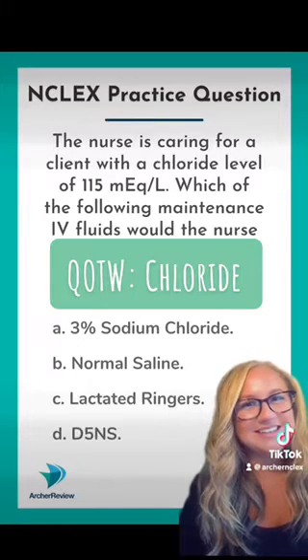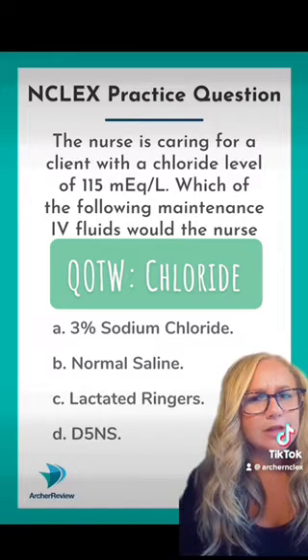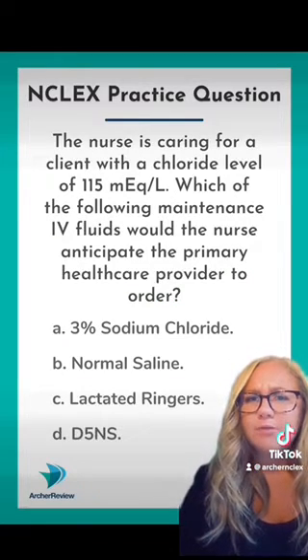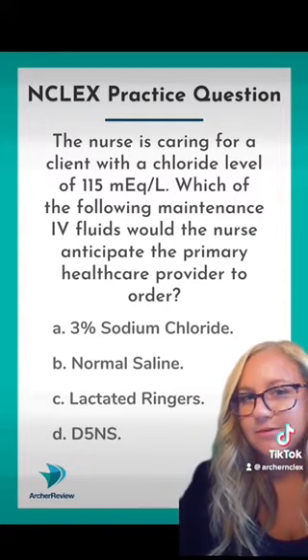Happy Monday, Archer nurses. Let's talk about chloride this week, one of my favorite electrolytes. If you've got a client with a chloride level of 115, which of these IV fluids would you anticipate in order for?